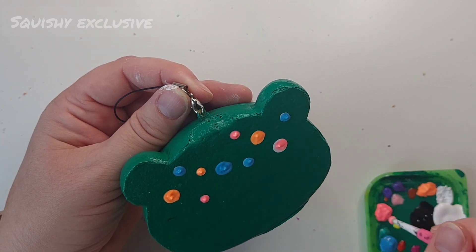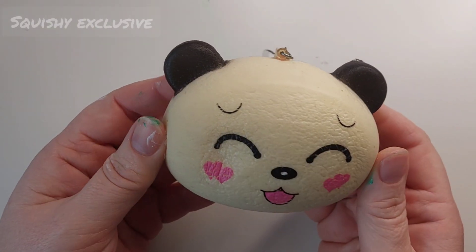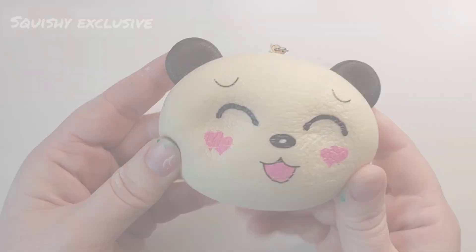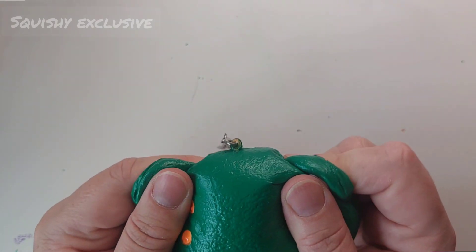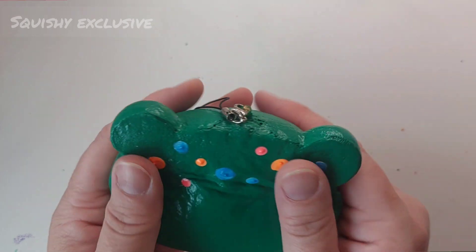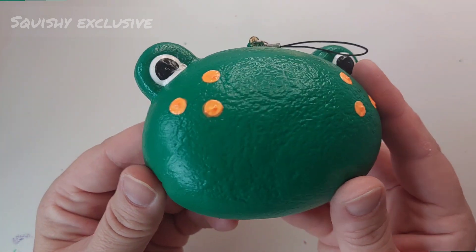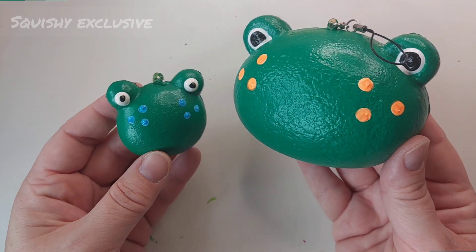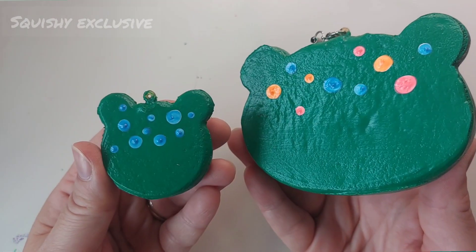Now, once this is done and all dry, the squishy will be finished. Let's see what the original squishy was like — it was a very squishable but slightly grimy panda bun. And here's the finished squishy — a million times improvement, I think you'll agree. I really love it. It was easy to make, very squishable, and the texture turned out to be perfect for a frog. Here's a comparison with one of the mini frog keychains that I made — you can see how much bigger it is. He's like the big brother frog.